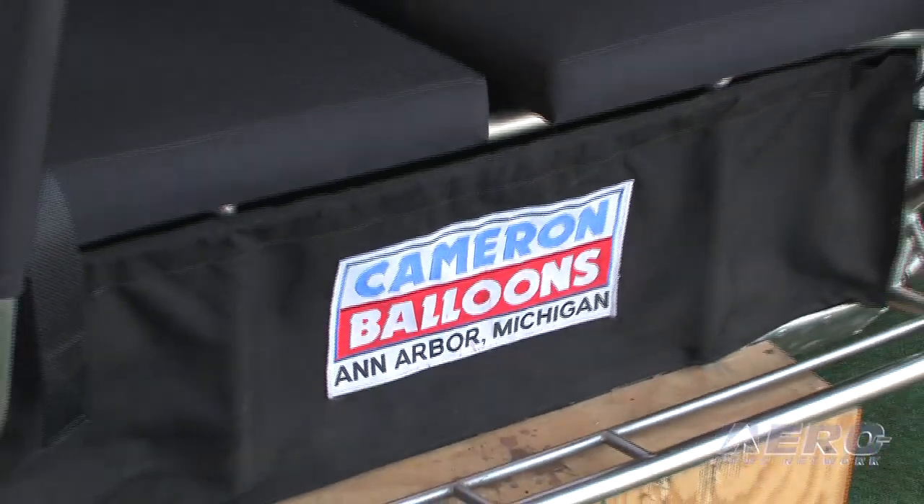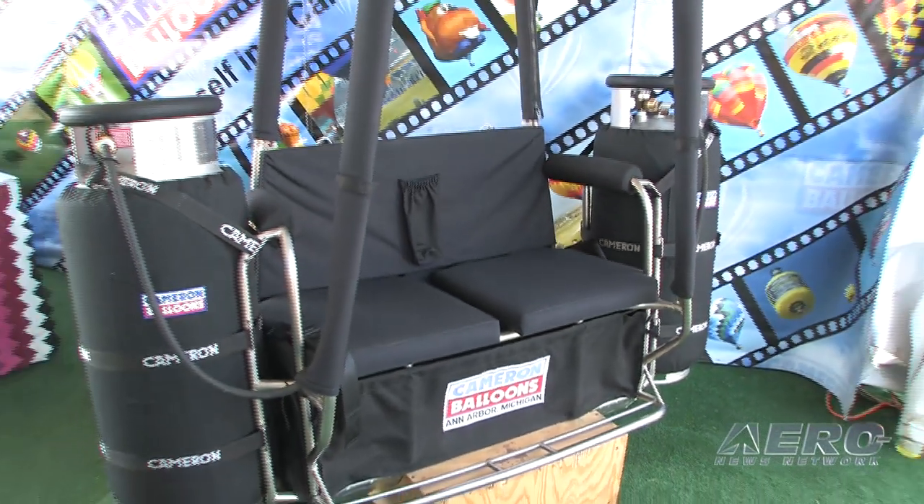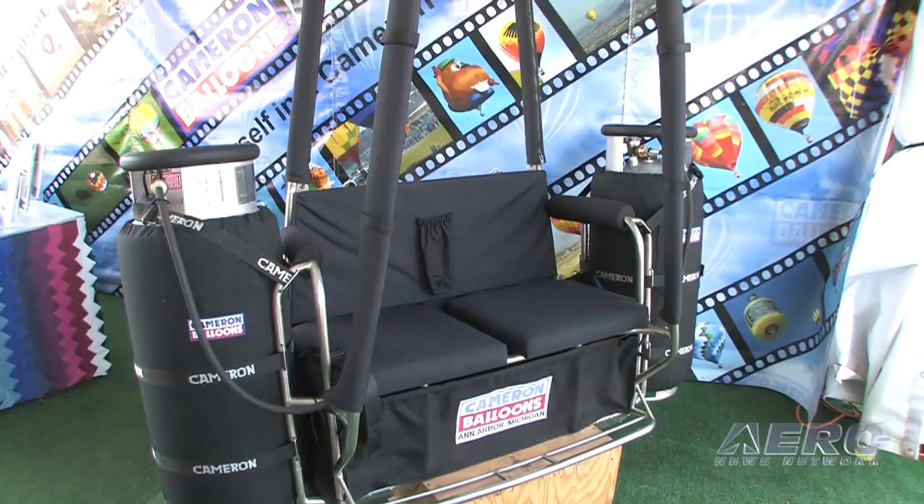We haven't built a lot of these for the U.S. It's much more popular in Europe, but we're hoping that by having it on display here, we'll get some people excited.